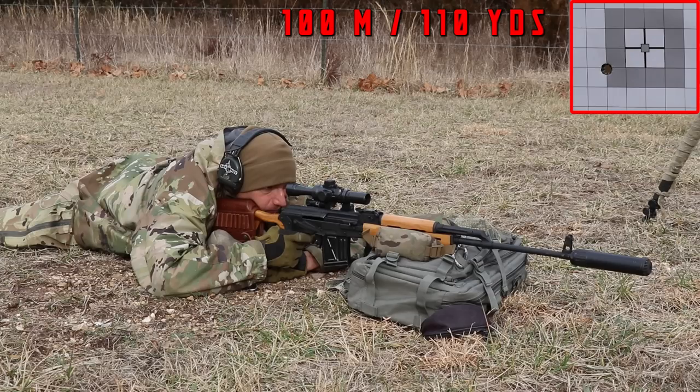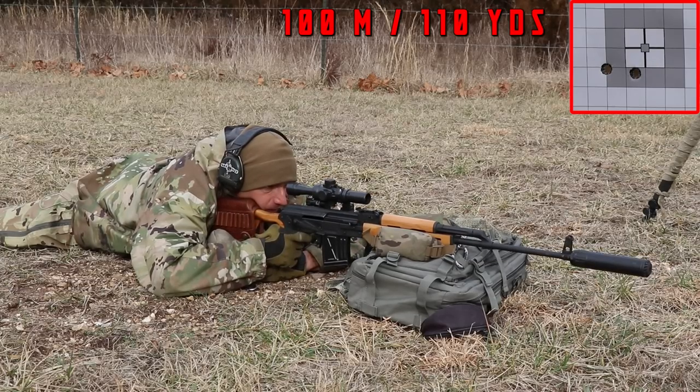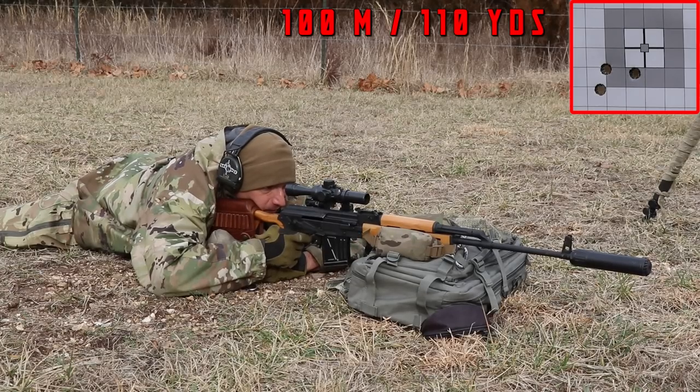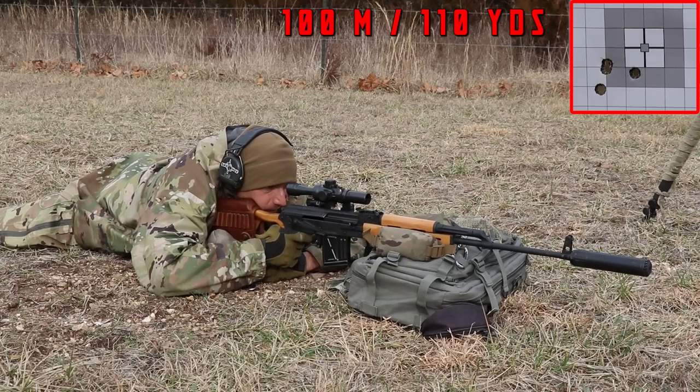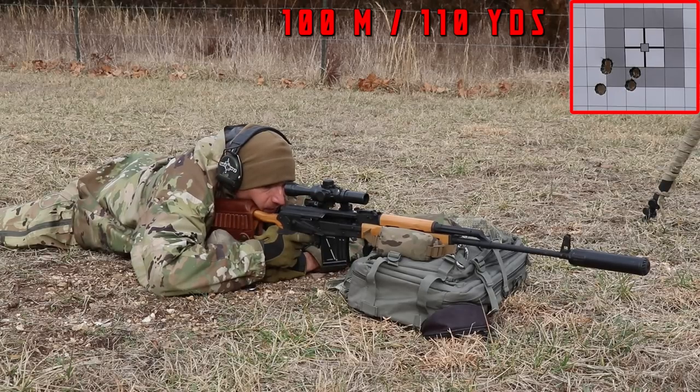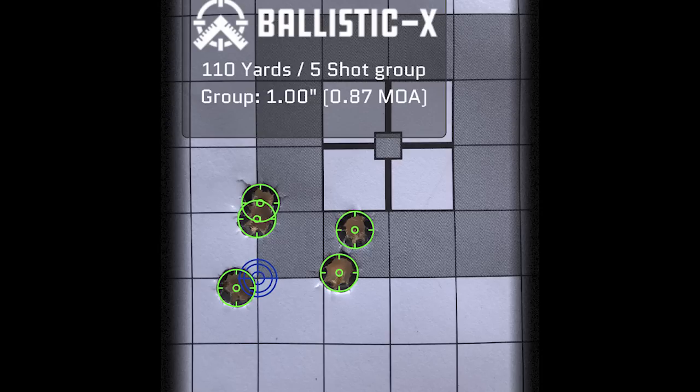If your iron sights are not zeroed and everything is completely out of whack, what I do very often is go to 25 meters, aim at the target, and based on bullet impact I adjust the turrets. Then go back to 50 meters, check again, then back to 100 meters — and you should be on target. There is always a way around the issue.